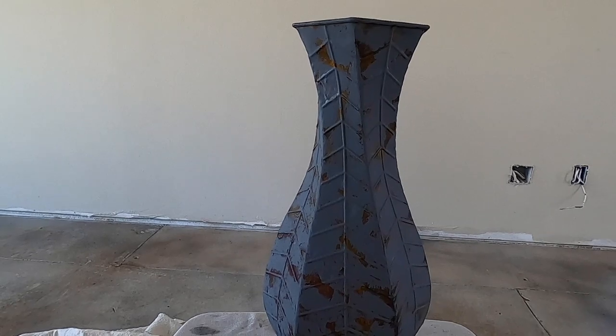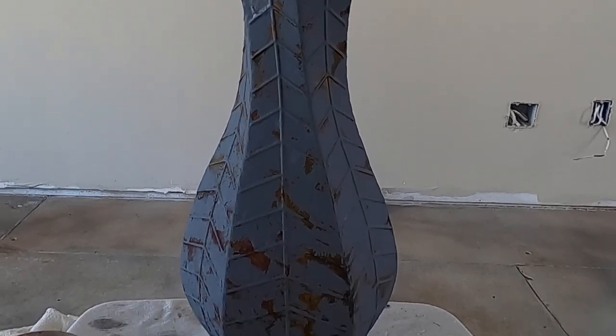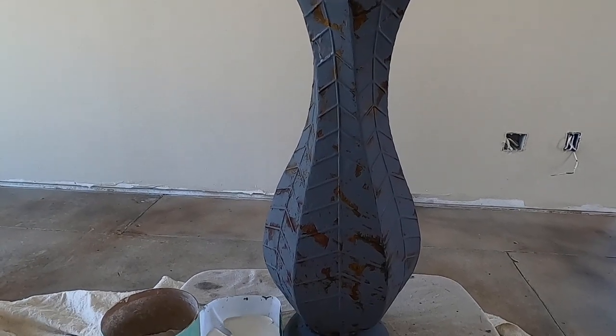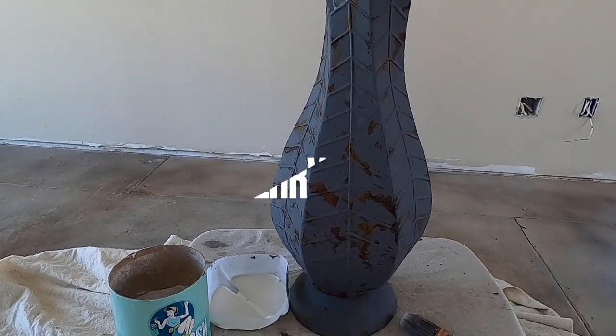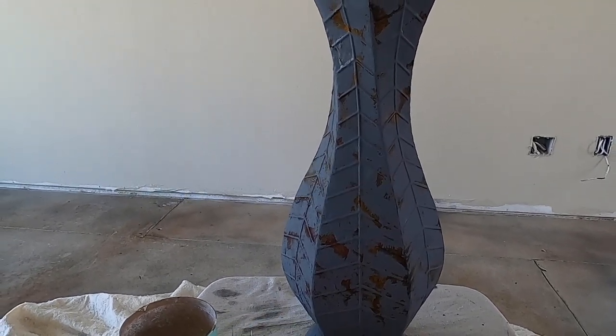Now the gray paint has dried and it actually looks really magnificent. I've been debating whether to leave it like this or go ahead and add a lighter color on top. I think I'm going to continue with my weathered white paint on top to give it just a more soft French cottage look.